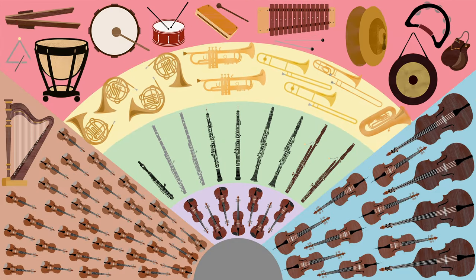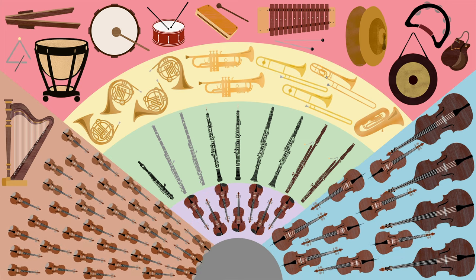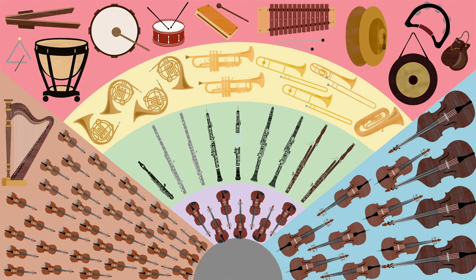Now, Mr. Britten arranges the Purcell theme for the string family: the violins, the violas, the cellos, and the double basses, and, of course, the harp.